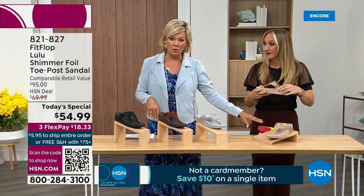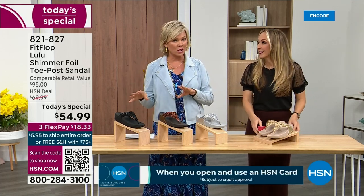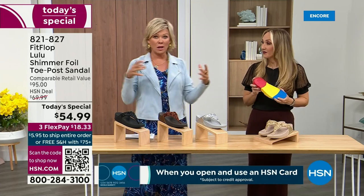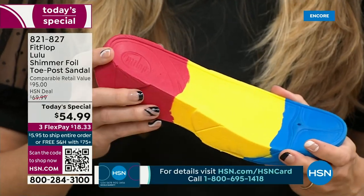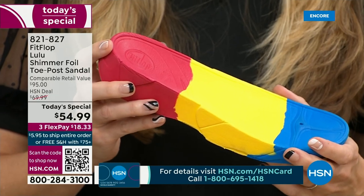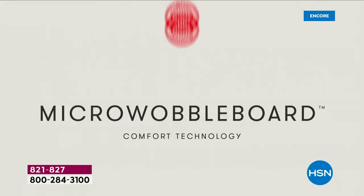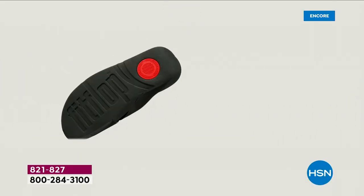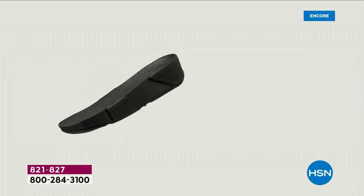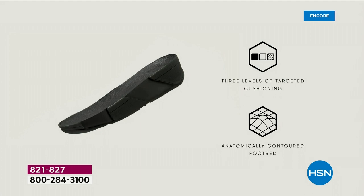We're going to talk about that micro wobble board — it's a funny term, but it's a really important feature. This company has scientists that develop these outsoles. We actually have an on-staff doctor in biomechanics — Dr. Kim Lilly — and she and her team develop all these different soles with the fashion team, so the soles can still be fashion forward but also promote foot health.